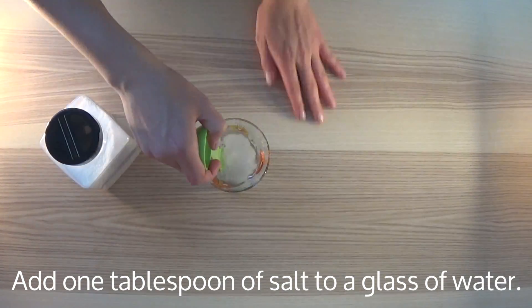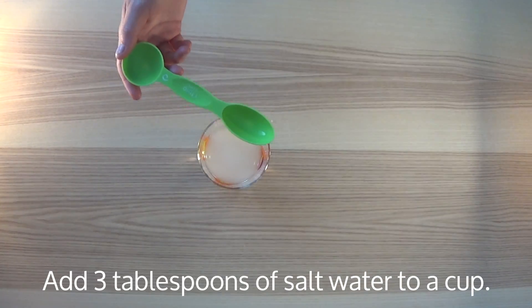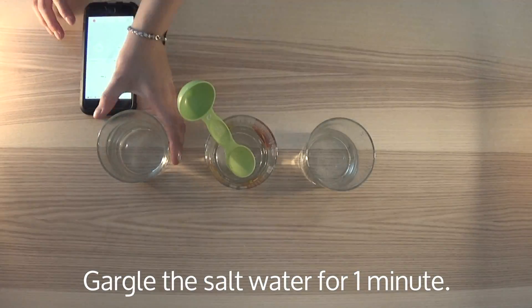First, add one tablespoon of salt to a glass of water, and mix to combine the two. Then add three tablespoons of salt water to a cup. Then gargle the salt water for a minute.